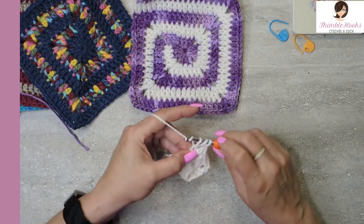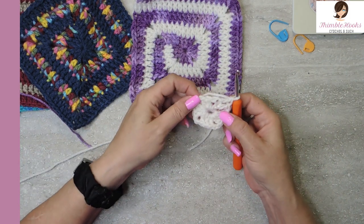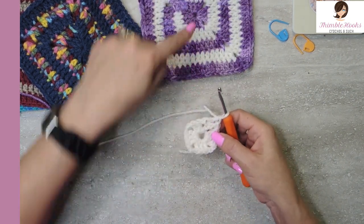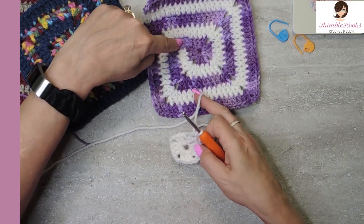Two loops on that one. There we go. Now we have the start of our square — we just started right here. Right here, turning that corner. Now we're going to pull this loop out.